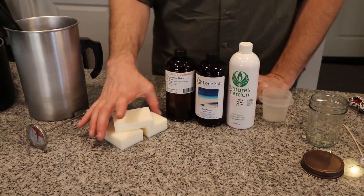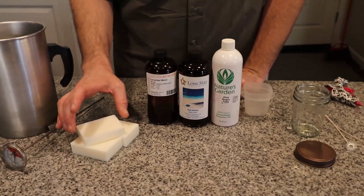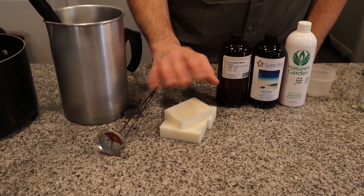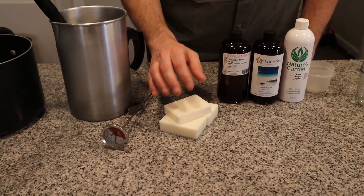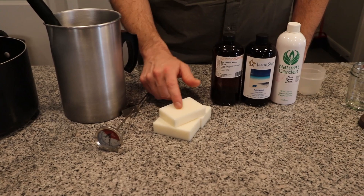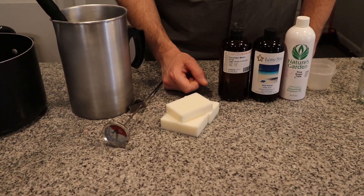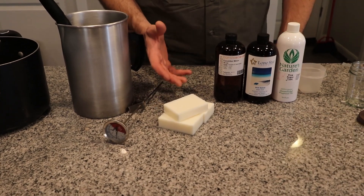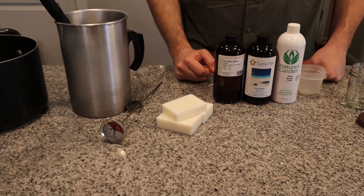Once we get past that, you're going to need to choose your wax. Wax comes in all kinds of different forms. If you're going to use soy wax or paraffin, this is joy wax from Nature's Garden. You can also use 6006, which is what I use almost exclusively — that's my favorite wax.